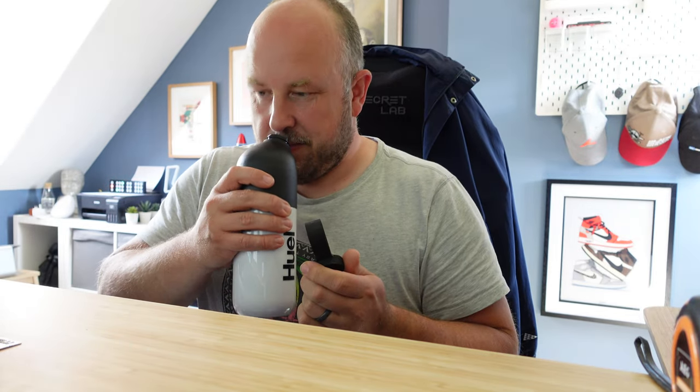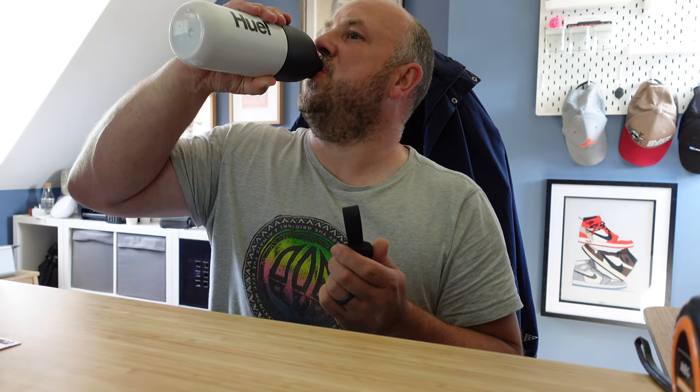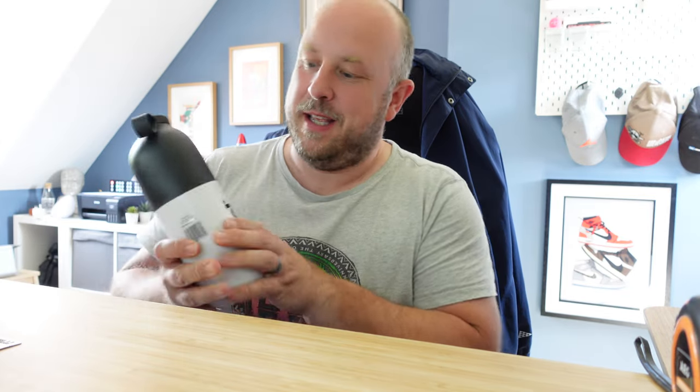Trying the Black Edition strawberries and cream flavour shake. It does smell like strawberries and cream and it does have that taste to it — similar consistency to the salted caramel ones. I would happily drink both the salted caramel and strawberries and cream without any issue. I'll come back with my overall conclusion.